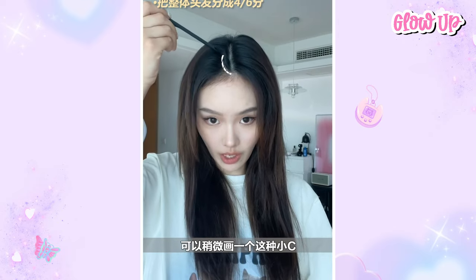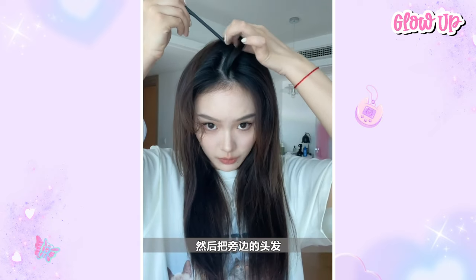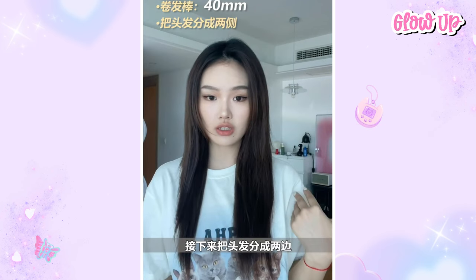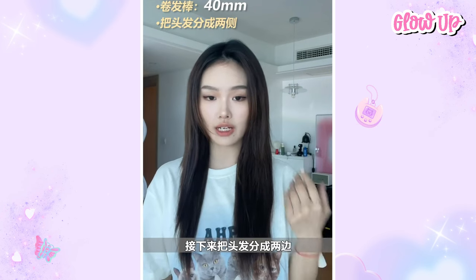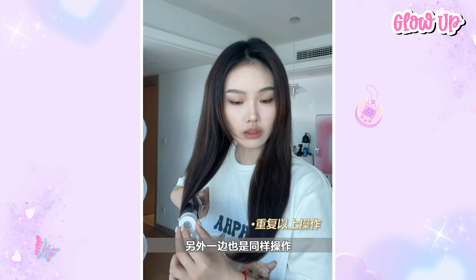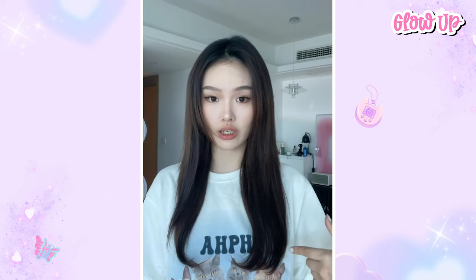Divide your hair and draw a small C-section and put it to the other side. Today's curling iron is 40 millimeters. Next, divide the hair into two sides and buckle at the end of the hair. It will have this kind of natural curve. Do the same on the other side. So that's it for the tail.